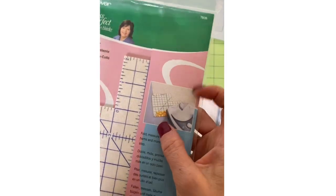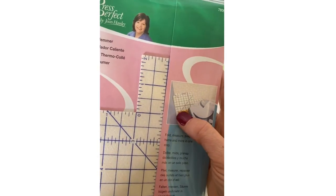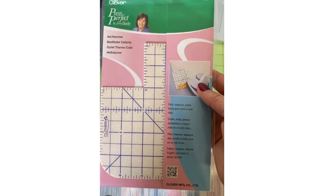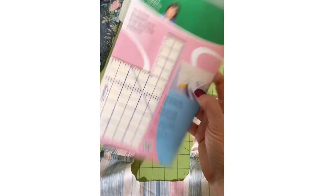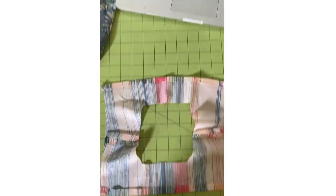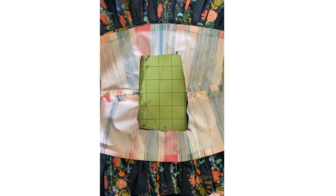I don't know if you've seen one of these tools before — this is by Clover, it's called the Perfect Press, also known as the hot hammer. You can actually layer your fabric right on top of the ruler; it has half-inch and one-inch markings. You fold the fabric up and steam it — it doesn't affect the ruler like plastic would. It's really awesome when you need an accurate measurement. I really recommend it; it's on Amazon.